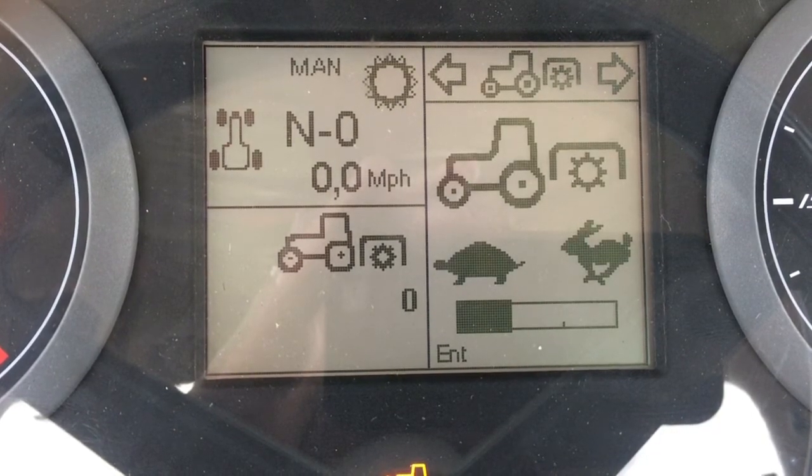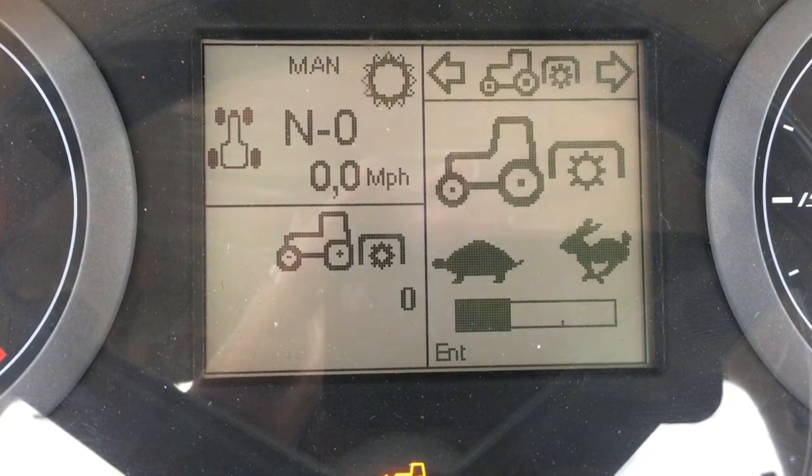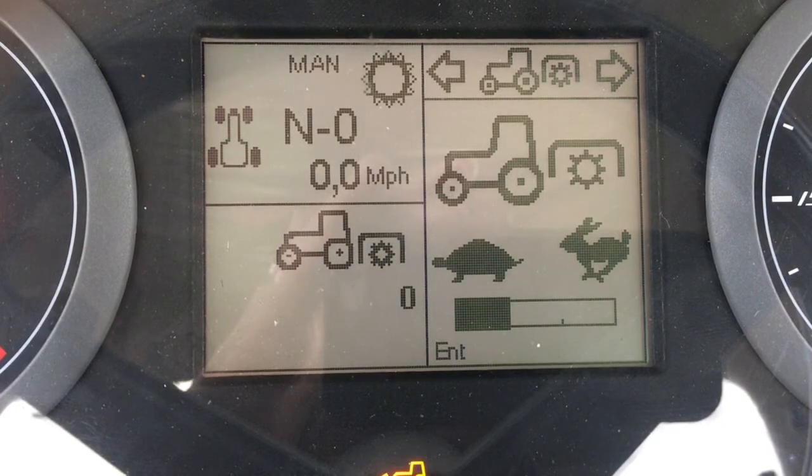This screen controls modulation for the rear PTO. The operator can set how aggressively the rear PTO engages when it is turned on.